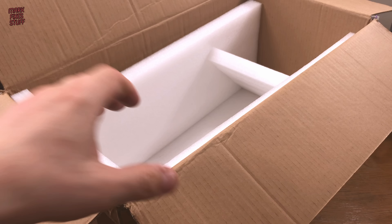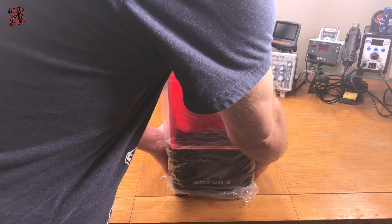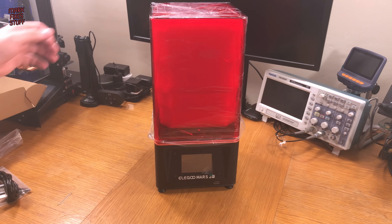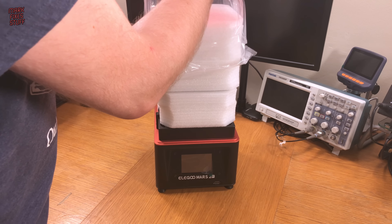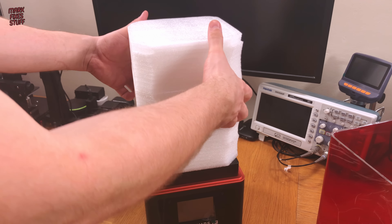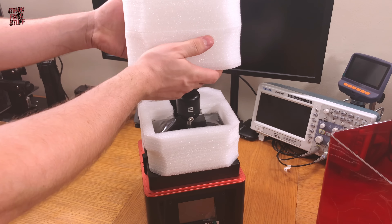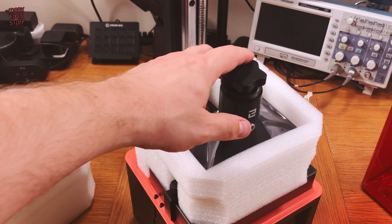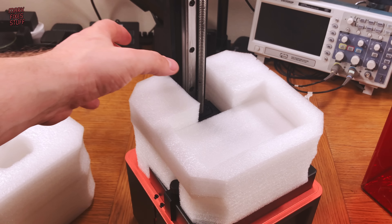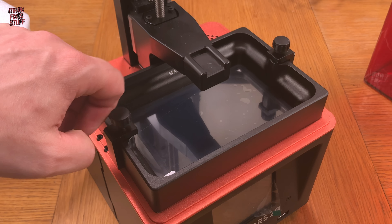I've never used one of these before, so let's see how we get on. This is going to be an unvarnished video. On the bench, it's a surprisingly compact thing. I suspect all the parts are inside. That's some clever packing, actually. Removing this tightly fitted packing foam reveals the workings of the machine and it actually looks quite simple. And I suppose that this is the build plate. Under the last piece of foam we find the resin tray. It locks into position using these two thumb screws.